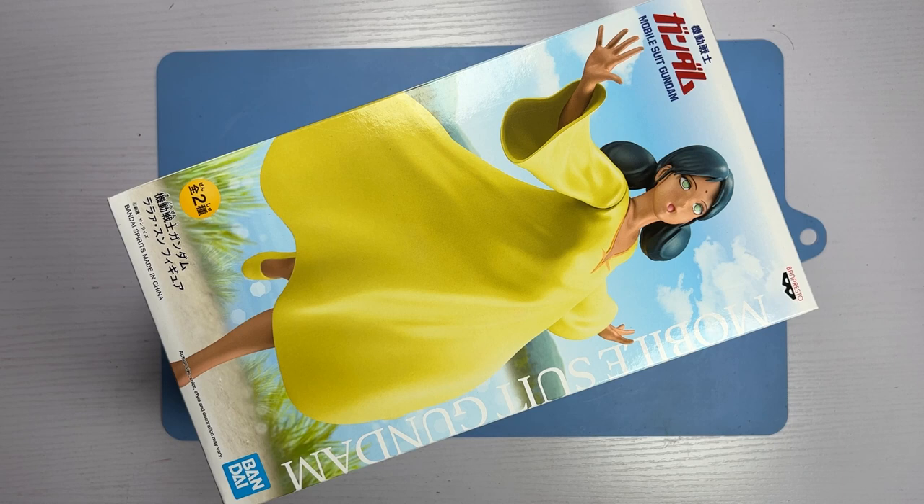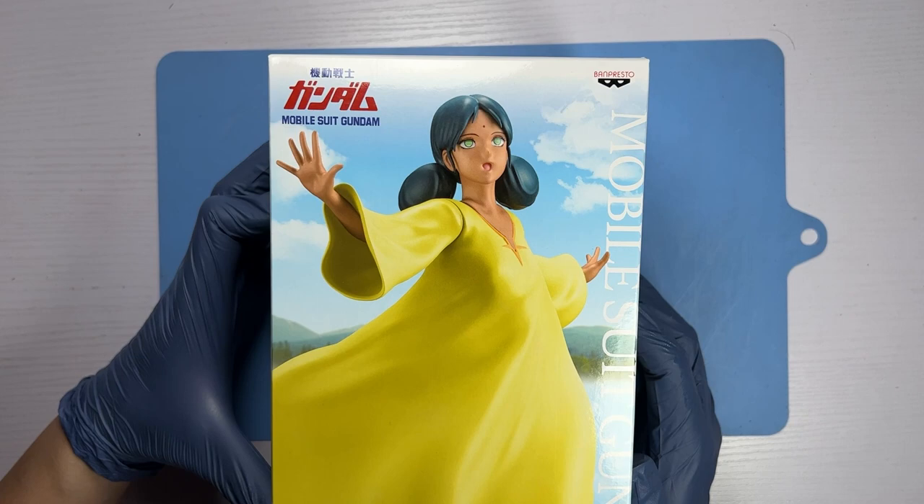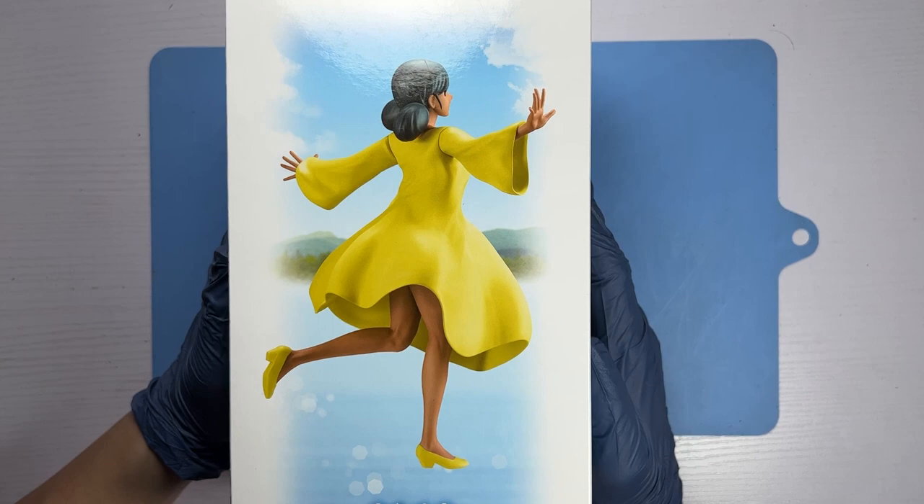Figures of Gundam characters, while not exactly rare, aren't as widespread as figurines from non-mecha anime. Perhaps Bandai's reasoning is that most Gundam fans would prefer scale model kits of the mecha or mobile suits rather than Bisojo figures. Personally, I like both, and I'm really happy to have been able to add this iconic figurine into my collection.